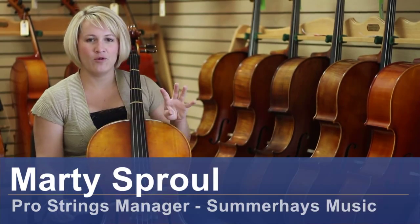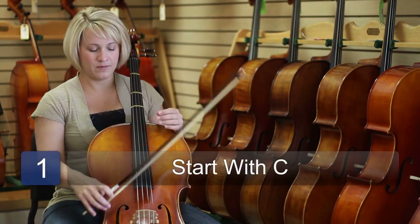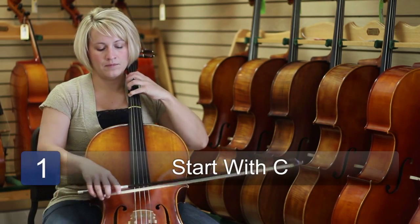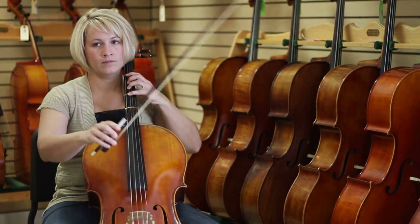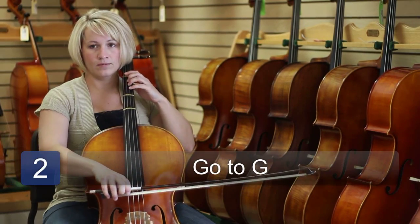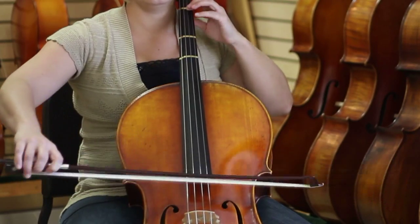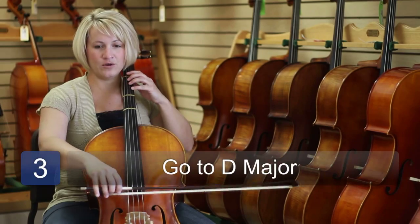We can play four scales using an open string as a bass. We can start with C, we can go to G, and we can also do a D major.